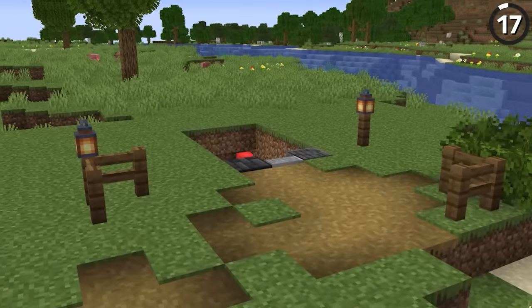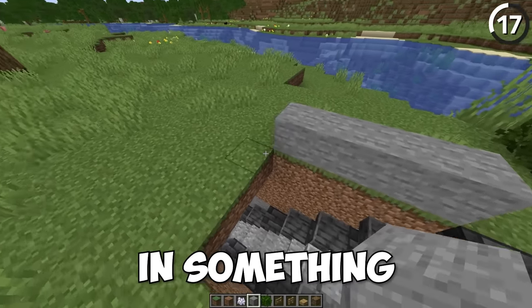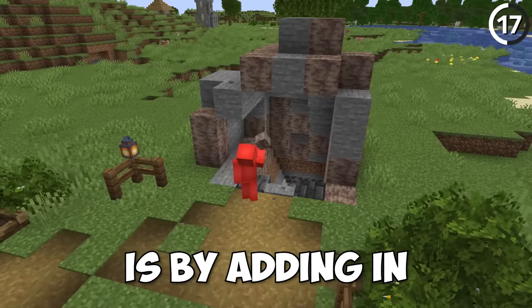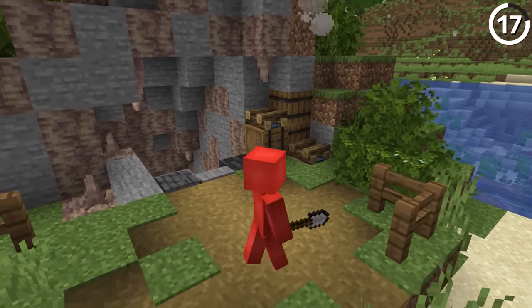Now that we've completely changed the underground, let's head up to the surface — there's still one change left. While our stairs look great, we do still need to house them in something, otherwise they're just gonna look out of place. The best way to do that is by adding in a biome-specific entrance to the mine. That way, we're not just leaving an open tunnel or quarry, but instead it looks like we dug into the ground with a purpose.